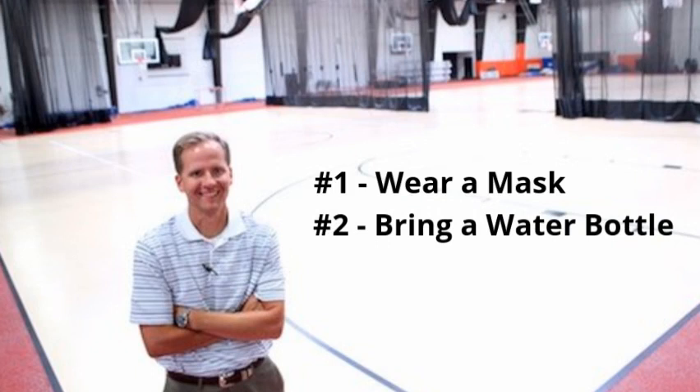On top of that, make sure you bring your own water bottle. We do not want to be providing a means of giving you water throughout the tryouts, as that would be very bad for the spread of a possible virus.